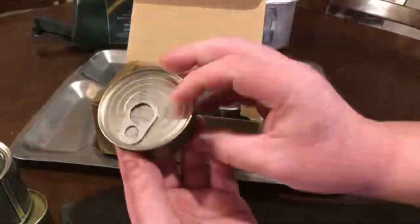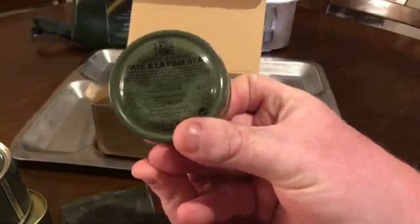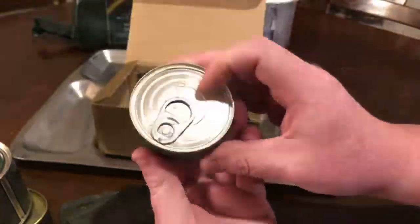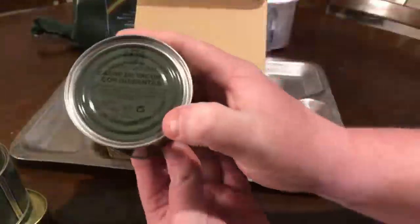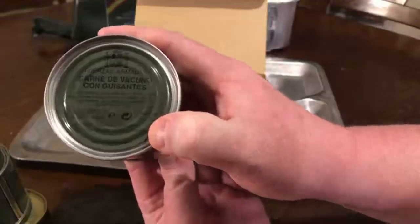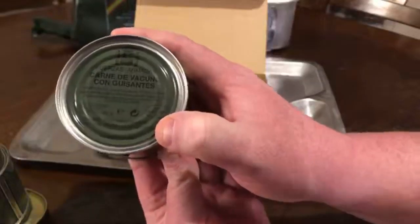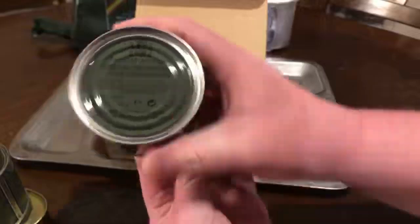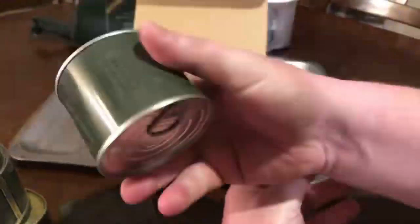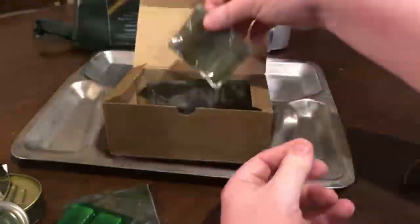Then you get another little can, which is going to be a pate — exactly what I thought. Pate a la pienta. I don't speak Spanish, so excuse my attempt. And then you get another can — some kind of meat, carny. All the cans look okay. You have this neat little stamp on the side of the can — just some really neat looking cans. Then you have your heaters for your Esbit stove — the heating tablets themselves.